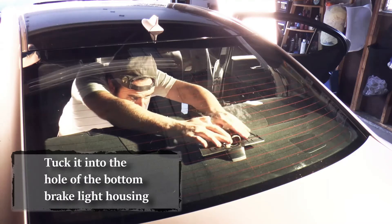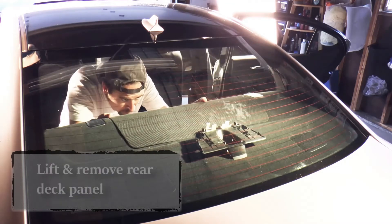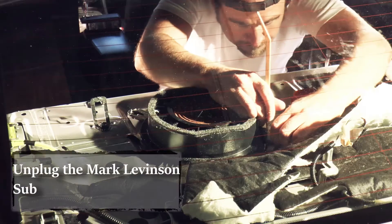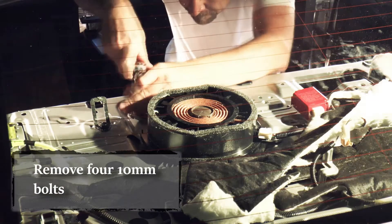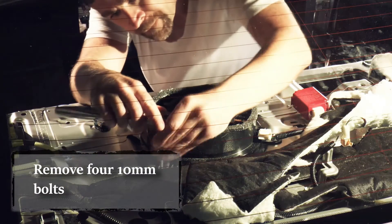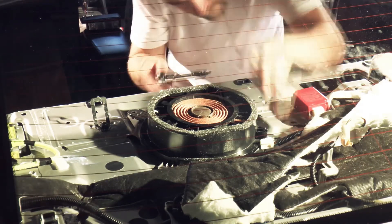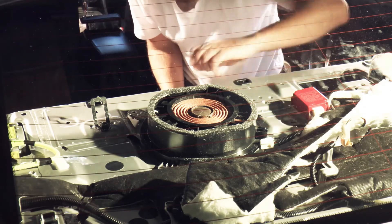This way when you lift up the back you're not going to snag the wire — you'll just need to align it when you put the rear deck panel back. At this point, if you want to remove the sub, gently unplug the plug and remove the 10mm bolts. Lift off the sub and you're done.